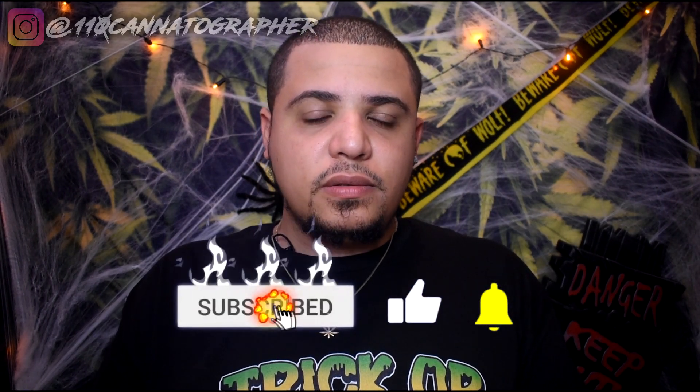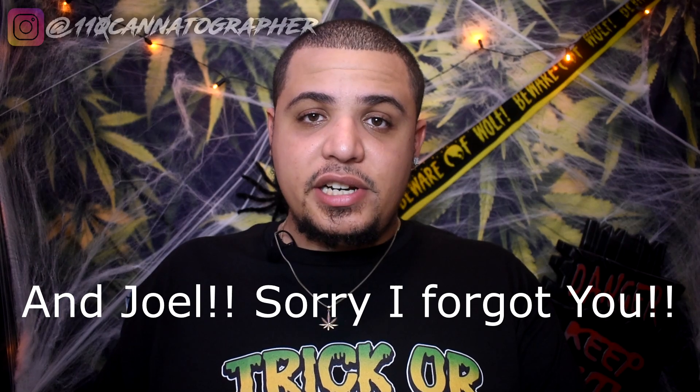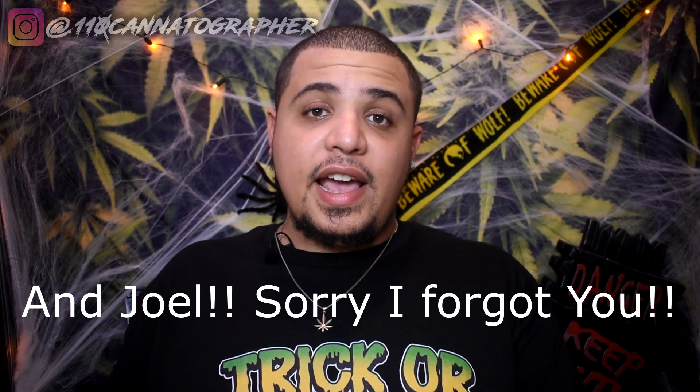I hope everybody's been safe and staying healthy. We've got a pretty dope video today, but first, as you already know, I need to give a shout out to all my patrons over on Patreon. Shout out to Jesha from Lost Oak Farms, Angie, Wayne, Southern Hope, Chris, Nathaniel, JB, and Ganja Gav. Huge thanks to my patrons over on Patreon.